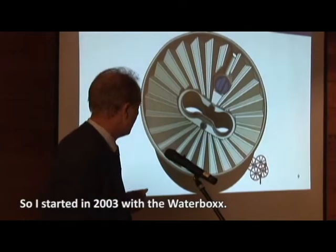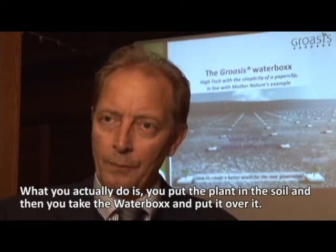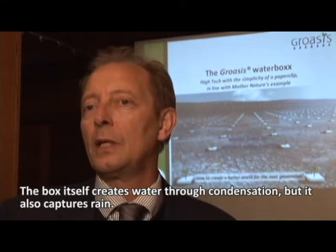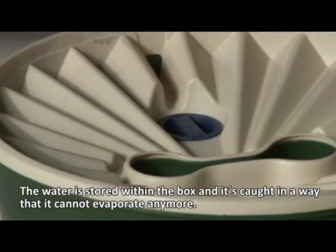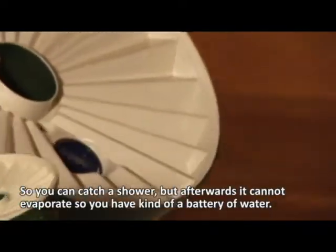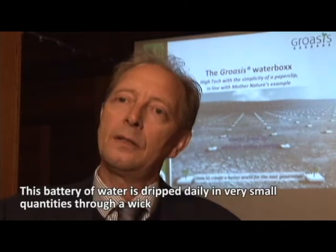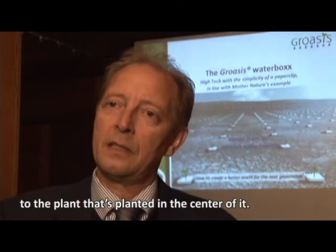Once I realized that, I came to the conclusion: if I develop a device that collects that peak and distributes it over the year to a tree, then I'm able to plant trees in most areas of the world. I started in 2003 with the Waterbox. You put a plant in the soil, place the box over it — the box creates water through condensation but also captures rain. This water is stored and cannot evaporate, so you have a kind of battery of water. That battery is then dripped daily in very small quantities to the plant planted in the center.